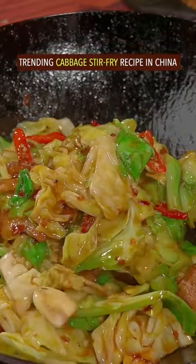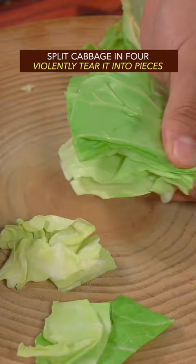Trending cabbage stir-fry recipe in China. Split the cabbage in four, then violently tear it into pieces. Stir-fry on low heat to soften it up a little bit, then leave it alone.